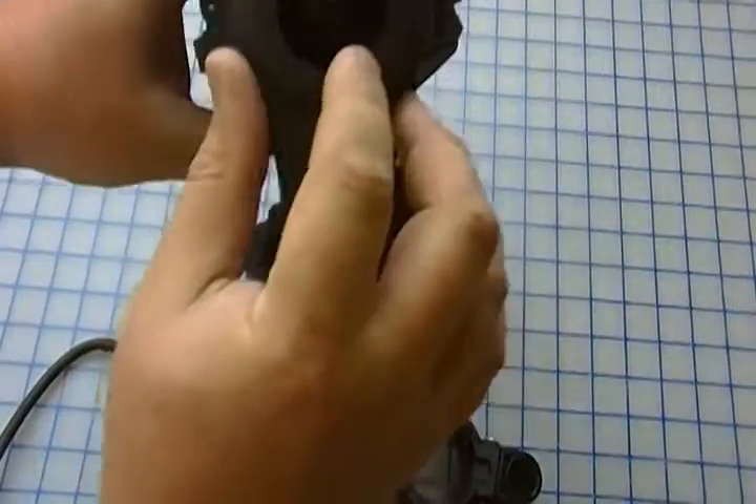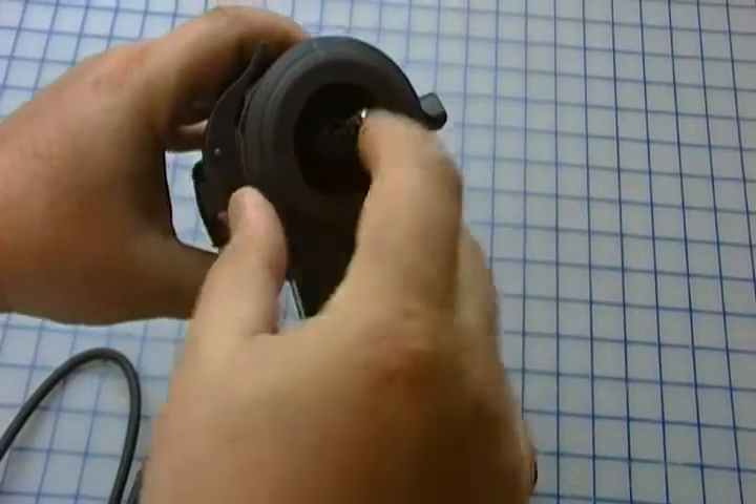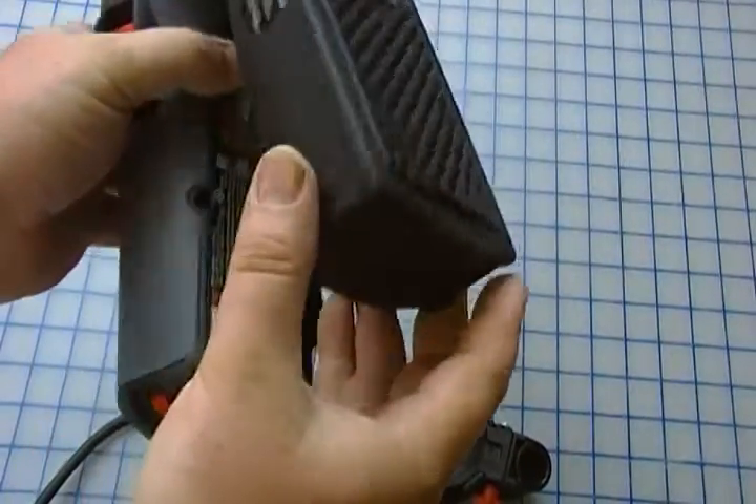The way that works is there's a little fan turbine here. The bit spins, the fan spins, and it sends all the dust into this dust collection unit here.